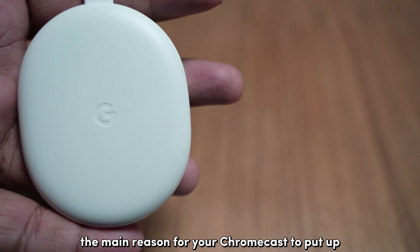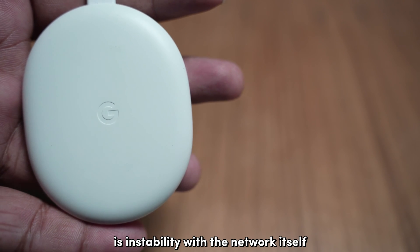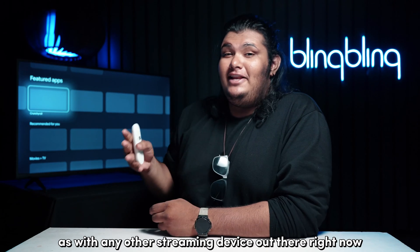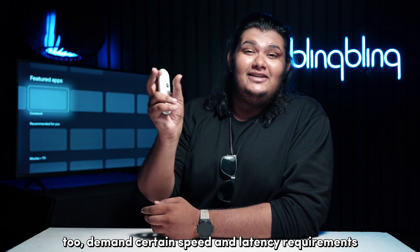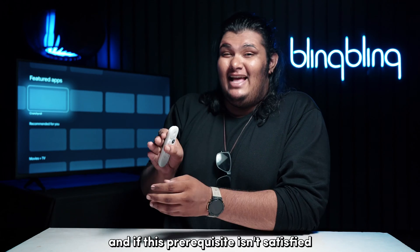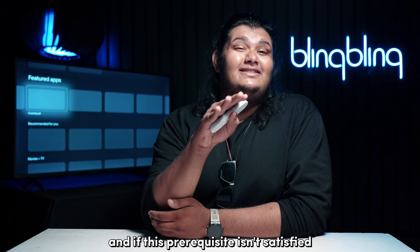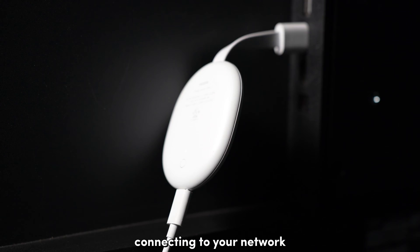Often, the main reason for your Chromecast to put up issues with the network is instability with the network itself. As with any other streaming device out there right now, Chromecast does demand certain speed and latency requirements for proper operations. And if this prerequisite isn't satisfied, then your Chromecast will have issues connecting to your network.